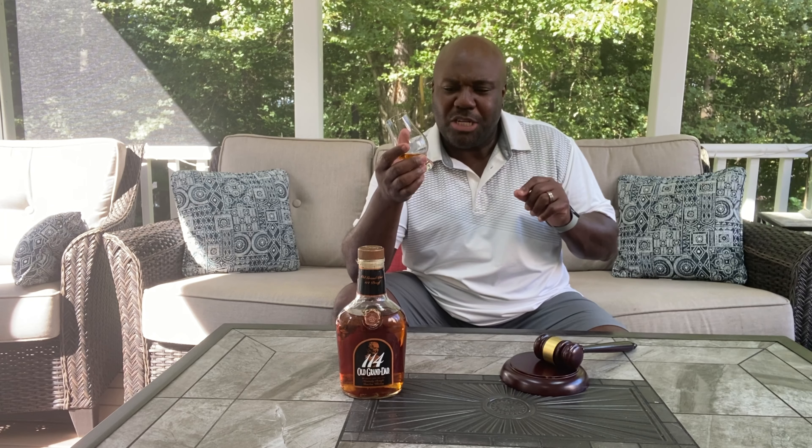Everything transfers from the nose to the palate — the honey, the nuts, and a little bit of caramel, but mostly honey and nuts. With the high rye mash bill, it's not very creamy or buttery at all. This is truly all honey and nuts. At $25 to $30, it's actually not bad for a 114-proof bourbon if you're not looking to break the wallet.